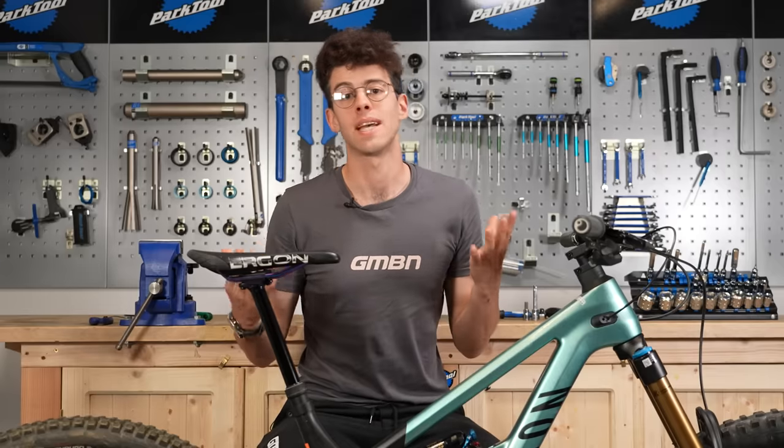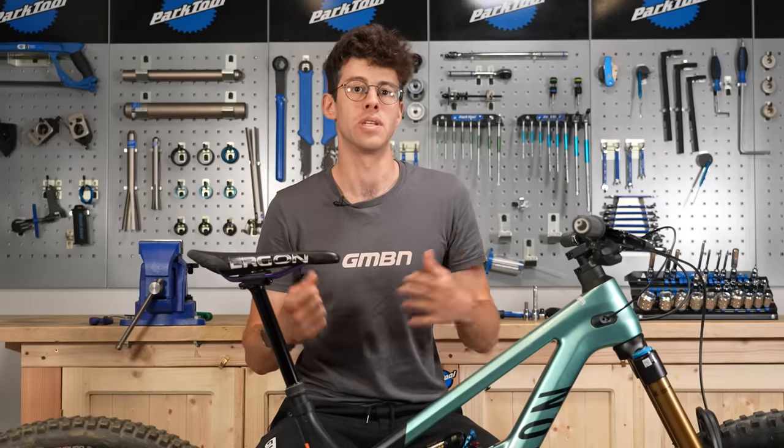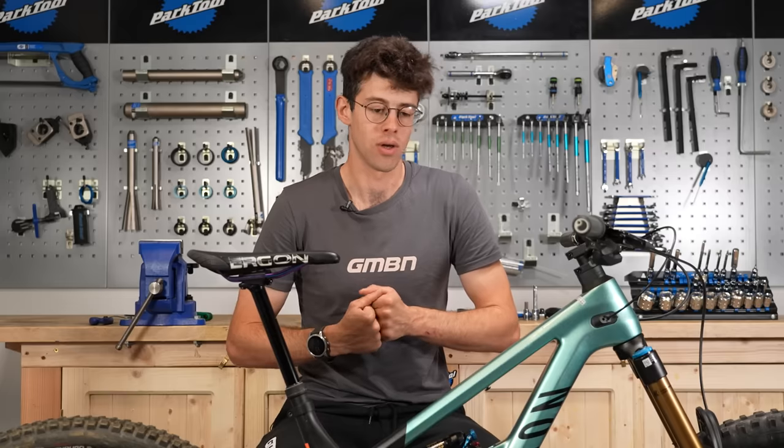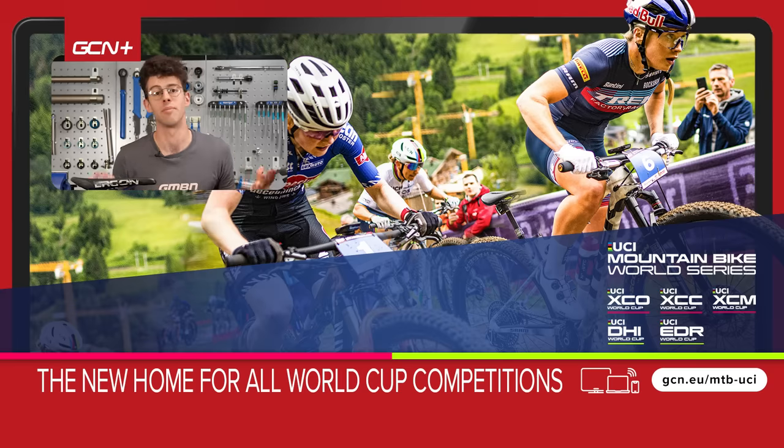Thanks for listening to my setup tips — these are things that have actually helped me get my bike to the point where it's helping me progress my riding, so hopefully that's been helpful for you. Comments are really useful to me: I appreciate the feedback, and there's always stuff we've missed. The more comments you leave, if the video has helped you, that boosts our engagement and helps us reach more people. Thanks for watching and we'll see you next time in the next tech video.